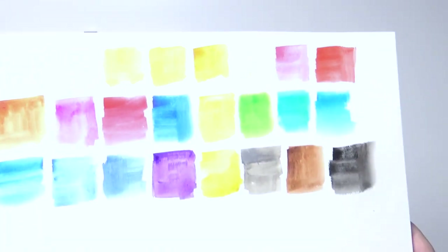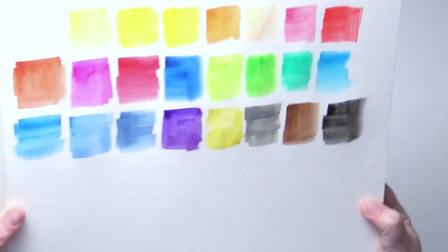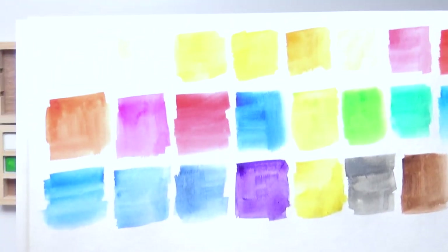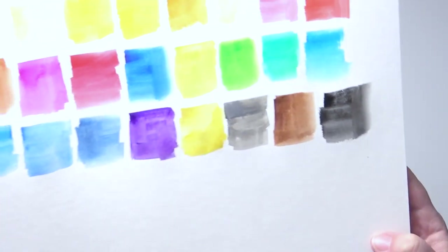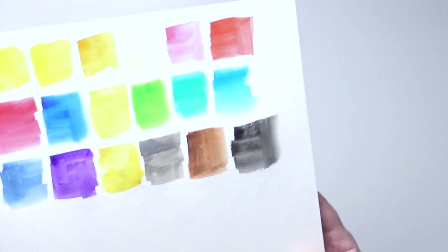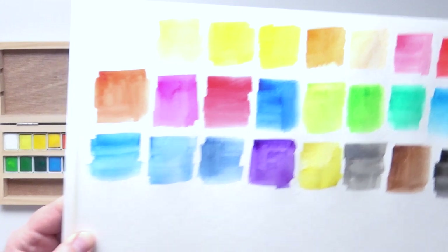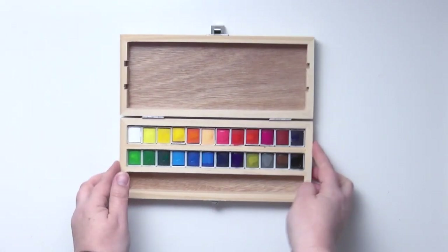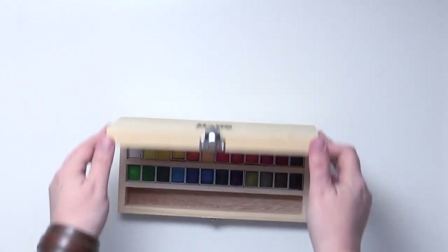As you can see and as you may have predicted, these are pretty opaque, pretty granulating, and pretty chalky paints. I ran my hand over them when they dried and did not get any pigment up off the page, so there's plenty of binder but also a lot of filler and a lot of white in most of these pigments. That being said, if you're a new watercolorist and you want a really cool box as well as a decent set of paints, this is a decent set of paints.